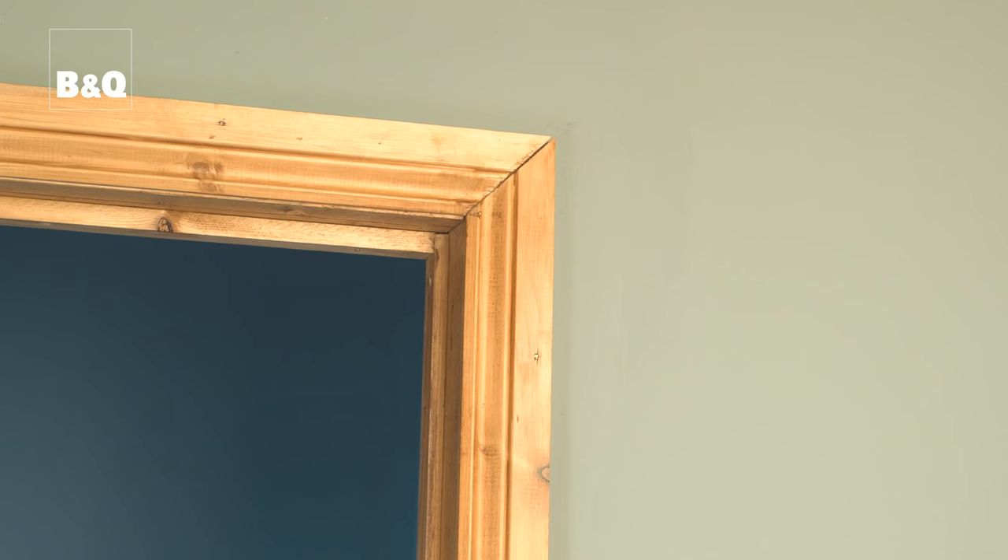We've already removed the door, so all that's left is to measure up so that we can buy the new door lining set and then remove the existing one. We need to take the architrave off to enable us to remove the old lining, and it will be easier to measure up with it off, so we're going to remove it first.